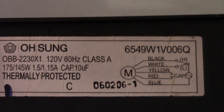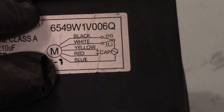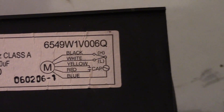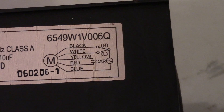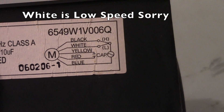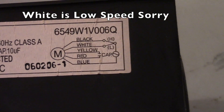This thing came out of a GE microwave and they were nice enough to put the wiring diagram on it. M on this thing is the motor, so the fan itself. The black wire is high speed, the yellow wire is low speed, and you could switch between the two.